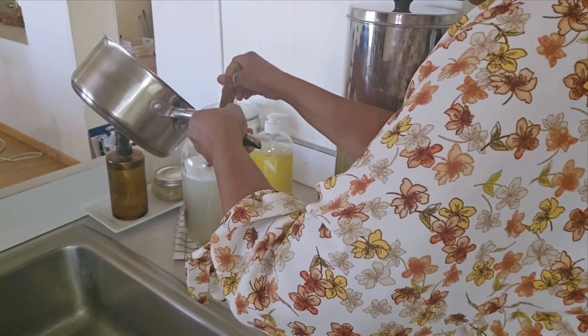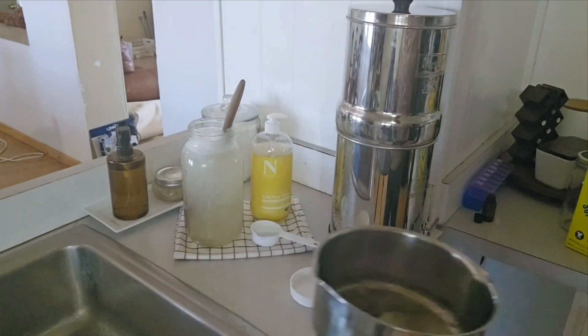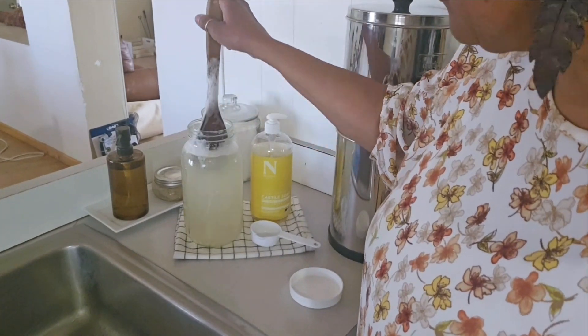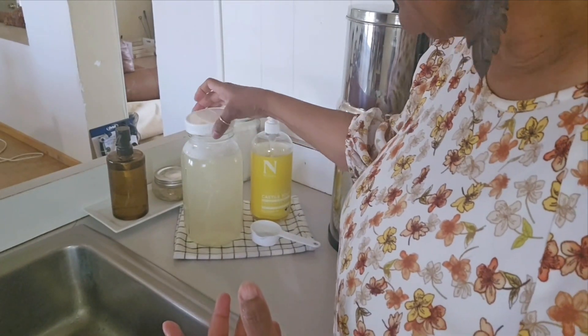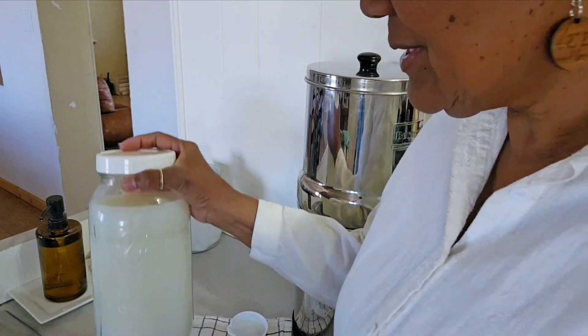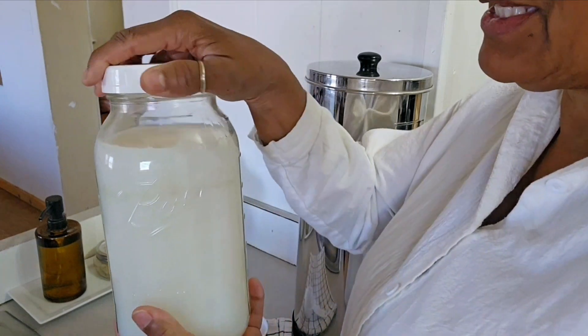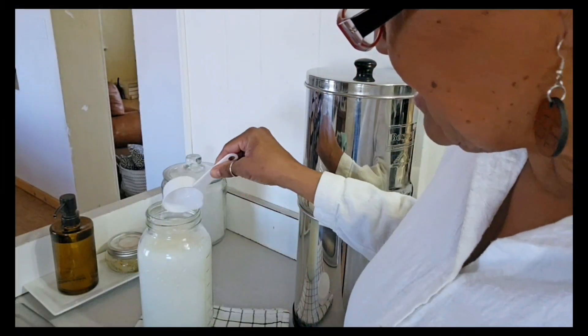Once this is dissolved, we're going to come back and add water to top it off to half a gallon. We're going to leave this overnight. Hey friend, it's the next day and I wanted to show you what the laundry detergent looks like. Here we have it — you can see it went from being clear to being opaque white.